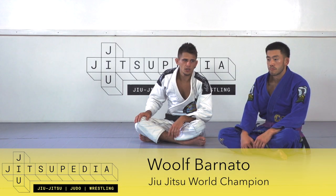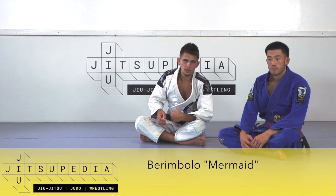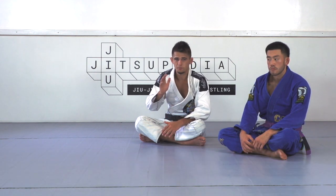Welcome back to Jiucipedia. We're going to talk about another double guard pull scenario for the bambolo — this time when the partner lies back.